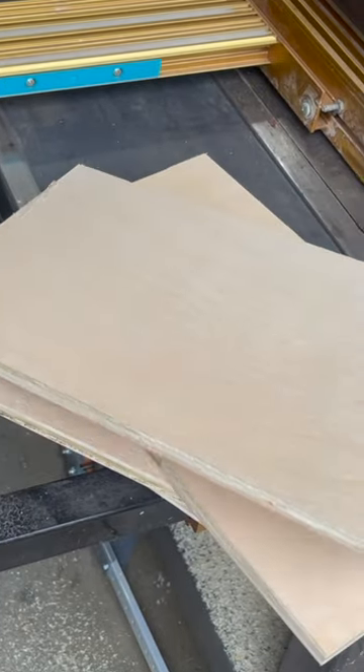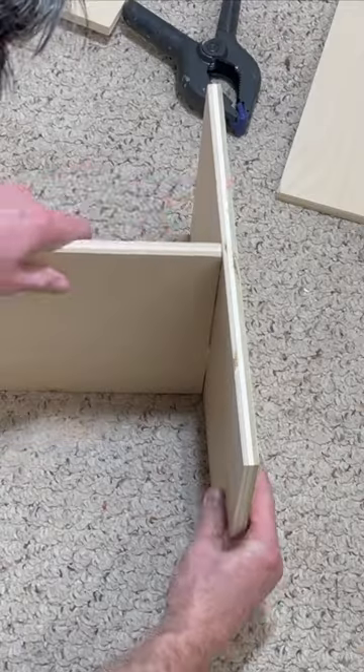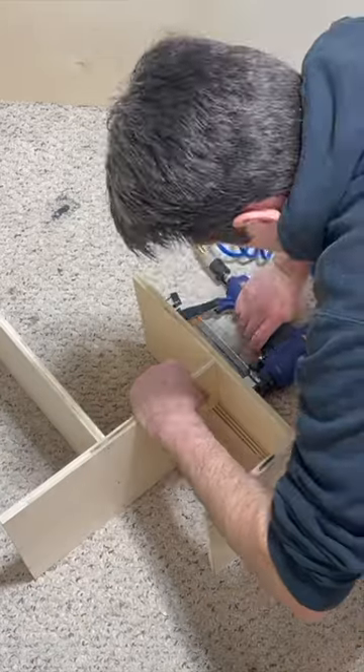First I cut nine 8 by 13 inch shelves from cabinet grade plywood and sanded them all flush. Then using wood glue and brad nails I made several wooden tees, and attached the tees all together to create the shelves.